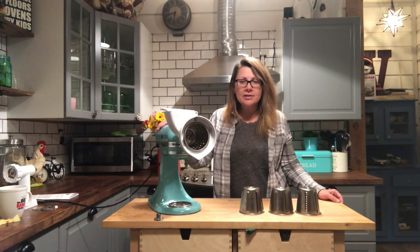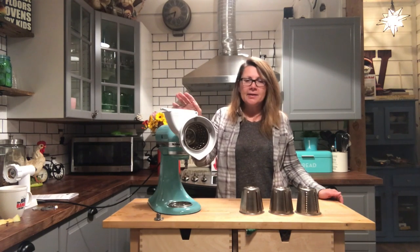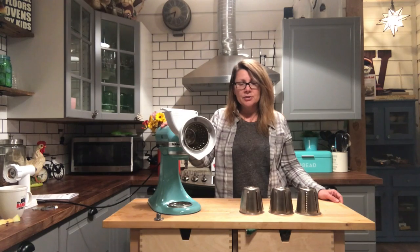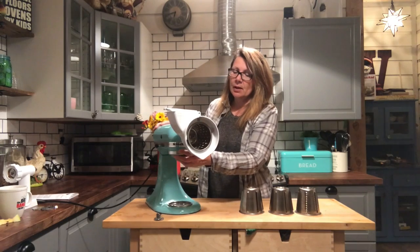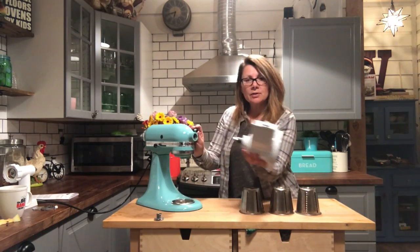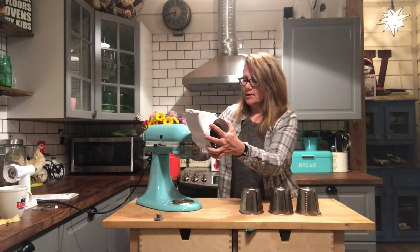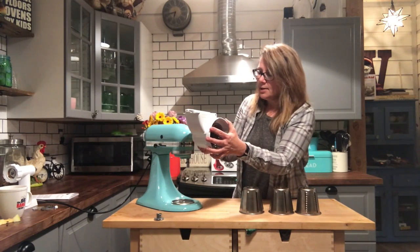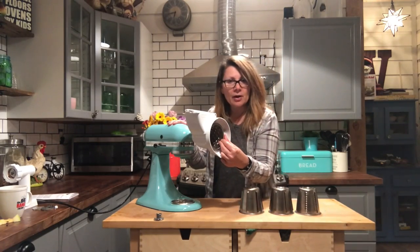Moving on to the third attachment in Mixer Pack 1 — the Roto Slicer. I find this to be the handiest attachment because I like to make salad and shred carrots for homemade carrot cake, so this comes in really handy. It attaches the same way, pulls right out, and comes off and on very easily — you just tighten the screw and decide which cone you're going to use to shred. Today I'm using one of the finer cones to shred carrots.